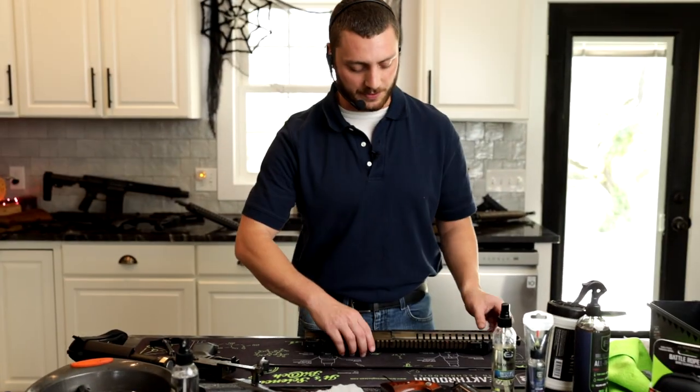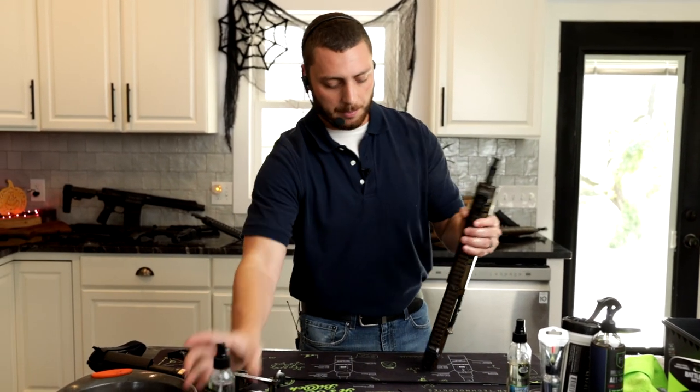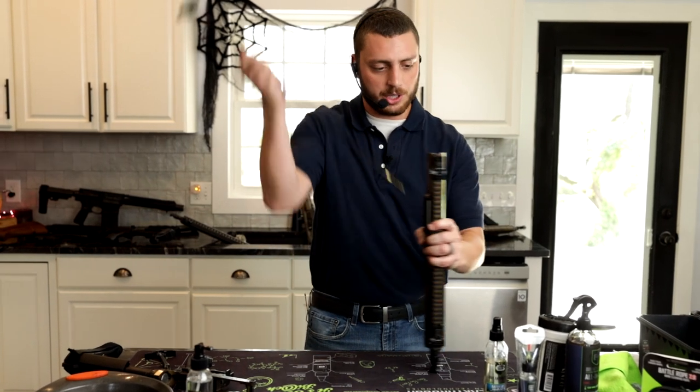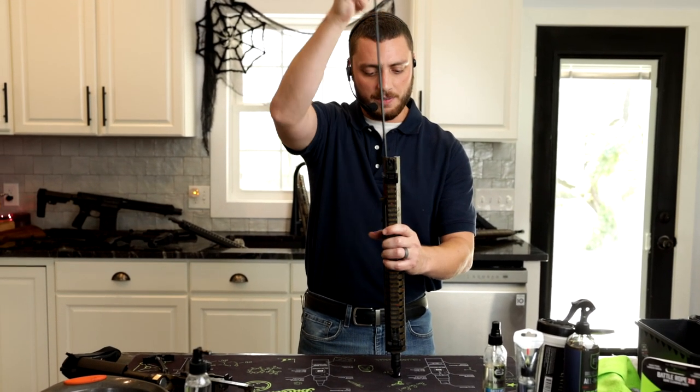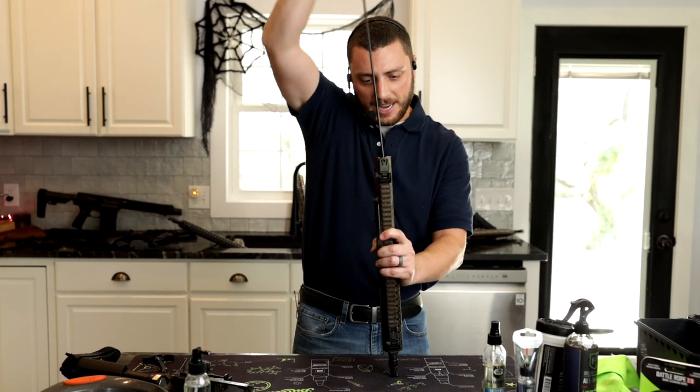Next, this is everyone's favorite part — we're going to clean the barrel. Get your solvent, spray the solvent in, lube it up. Grab your rod, and just go ahead and shove it in there. Ram it on home, pull it back out. Ram it on home, pull it back out. Ram it on home, pull it back out.